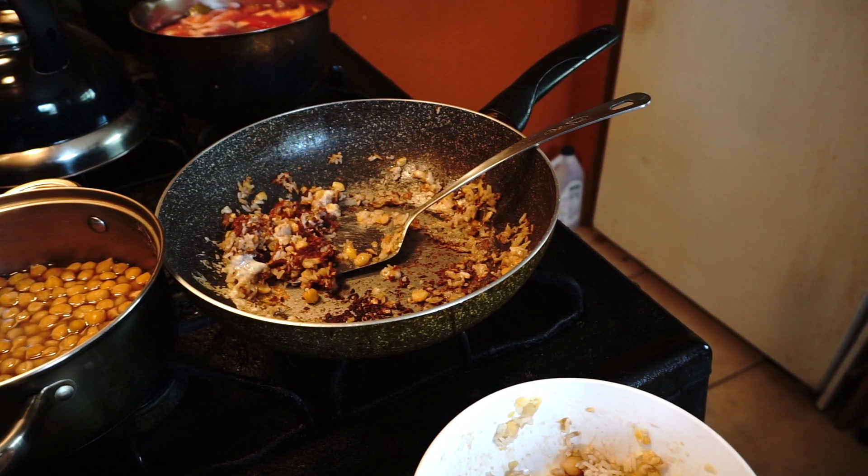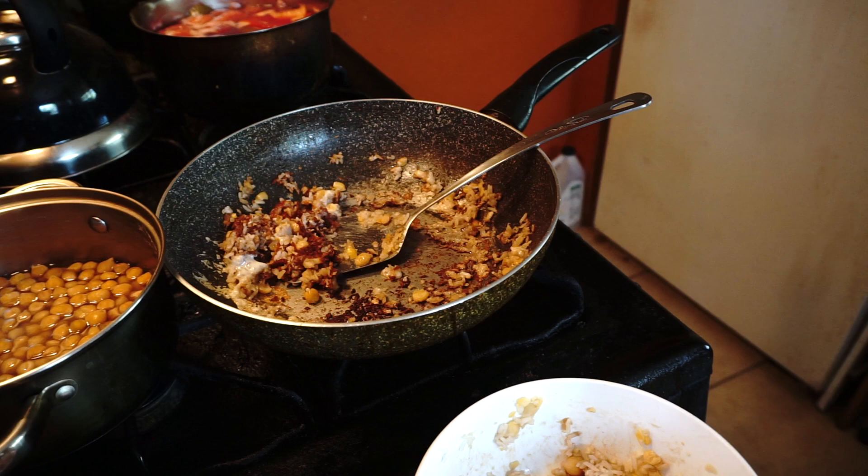It is really delicious. It's delicious. Let's share it. Let's try it. It's delicious.